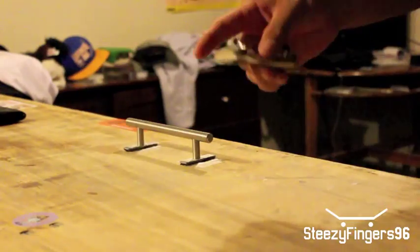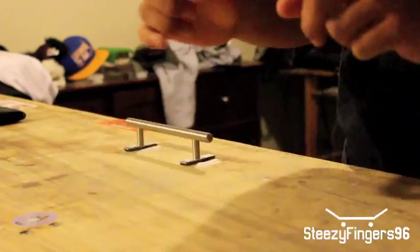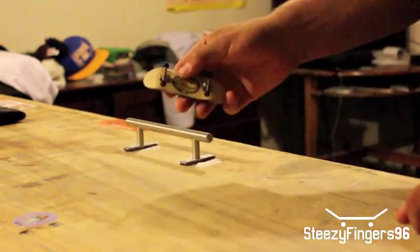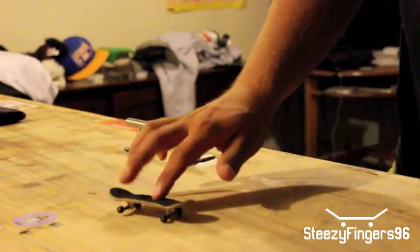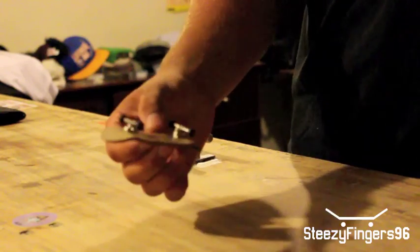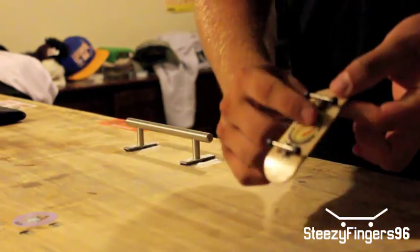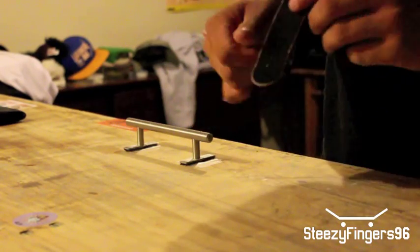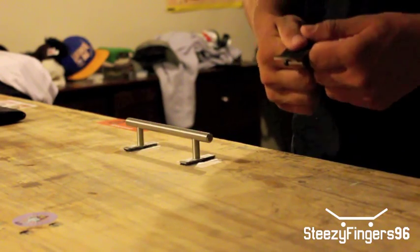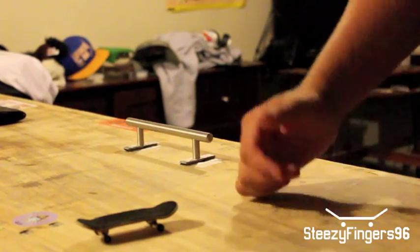Alright guys, so if you want to check out Roswell Fingerboards, their link is in the description below — it's roswellskateboards.com. Awesome board, easy to session with, especially if you're switching from a Pearlwood. Just a really awesome board, nicely lacquered, trucks are on no problem. And beware of the grip — the grip is very adhesive, once you put it on it sticks pretty good, so be ready when you're gripping that board. Alright guys, thanks for watching.